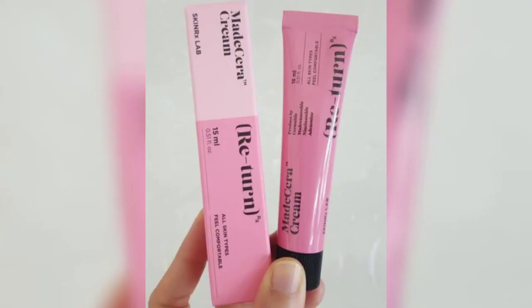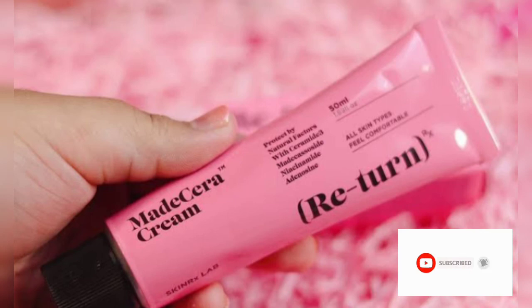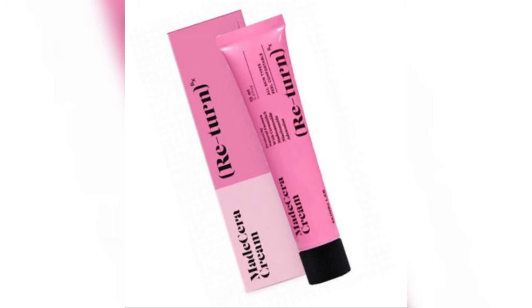If you need the skin to get better, you will need to use the cream consistently. Apply it over a period of 1 to 2 months, working up gradually. This cream should be used by those 18 plus.